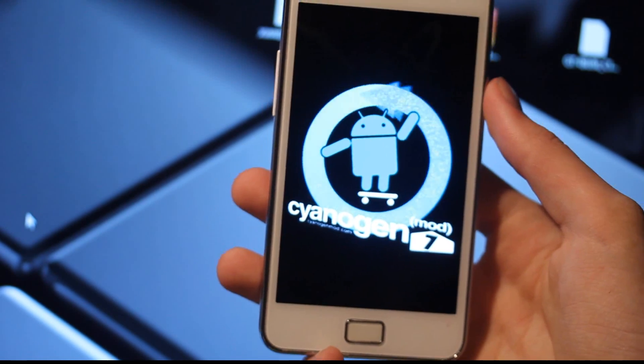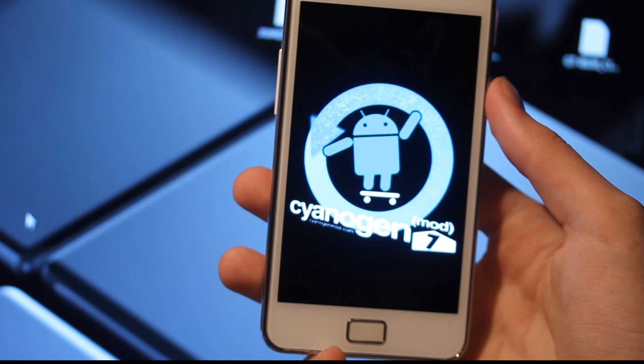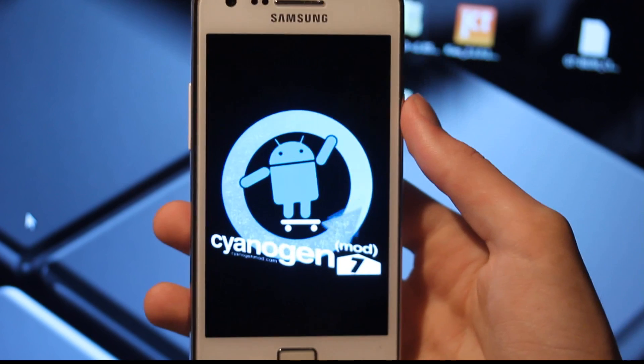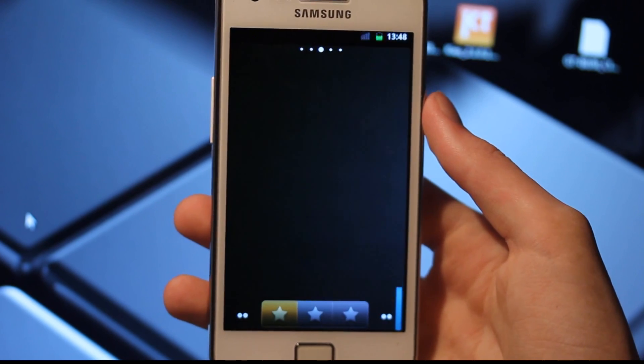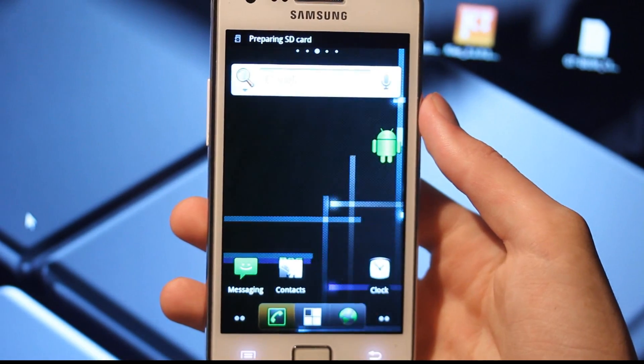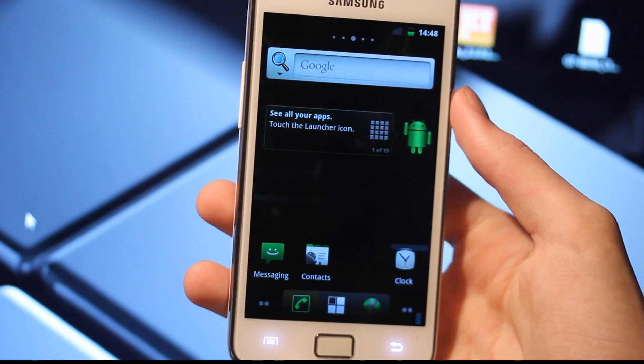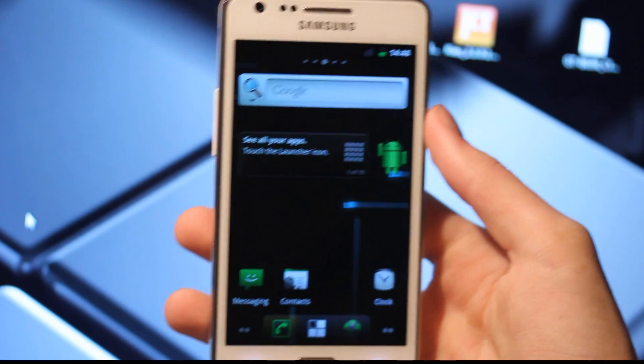But this seems to be a pretty badass OS. And I think CyanogenMod can use another version of ClockworkMod, so be sure to take an update — I'm just gonna go ahead and do that as well.